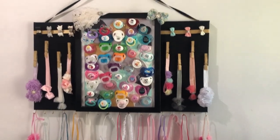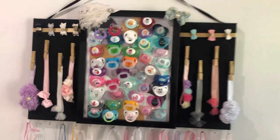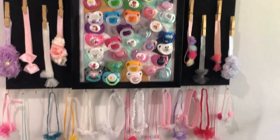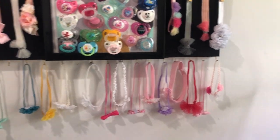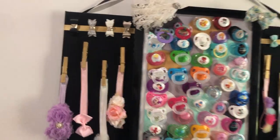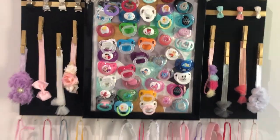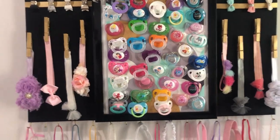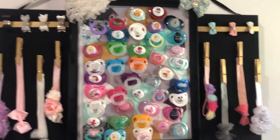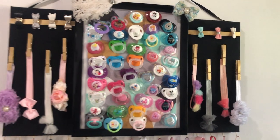Good morning! So this is my headband slash dummy board and you guys can see that it's very full, well except for these few ones here — they must have fallen off. Especially the dummy board, it's very full and I'm pretty sure I have more dummies that don't fit or I just haven't put them back. So I'm going to make another one.